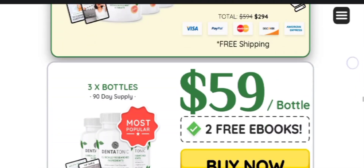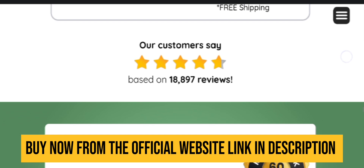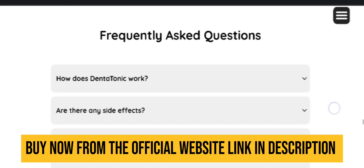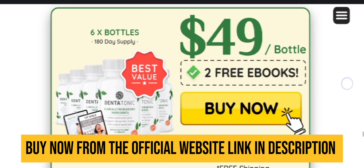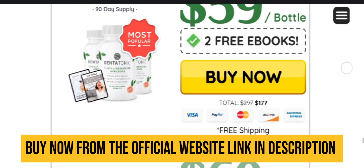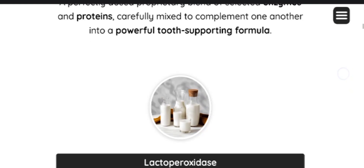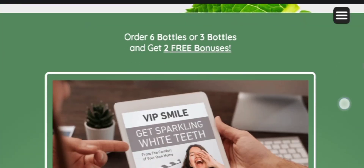DentaTonic is a product formulated to strengthen the lactoperoxidase levels in the saliva, playing a crucial role in protecting your oral health. This enzyme is directly involved in defending the teeth and gums against bacteria that can lead to dental problems. Additionally, DentaTonic seeks to reduce the negative impacts of substances such as hydrogen cyanide while supporting the enzymes that effectively combat bacteria and plaque formation.